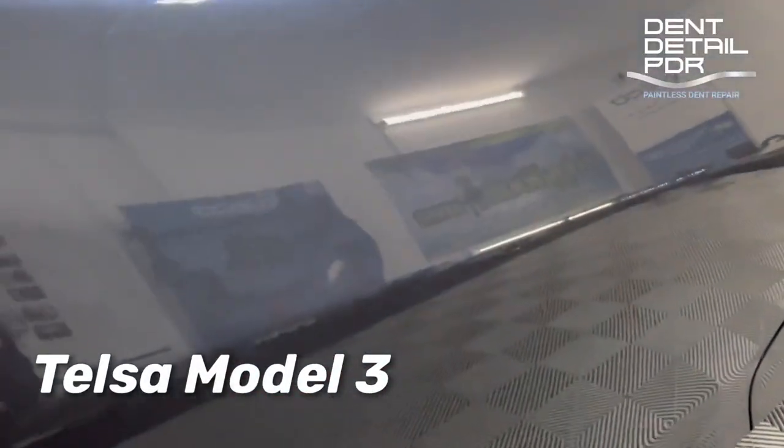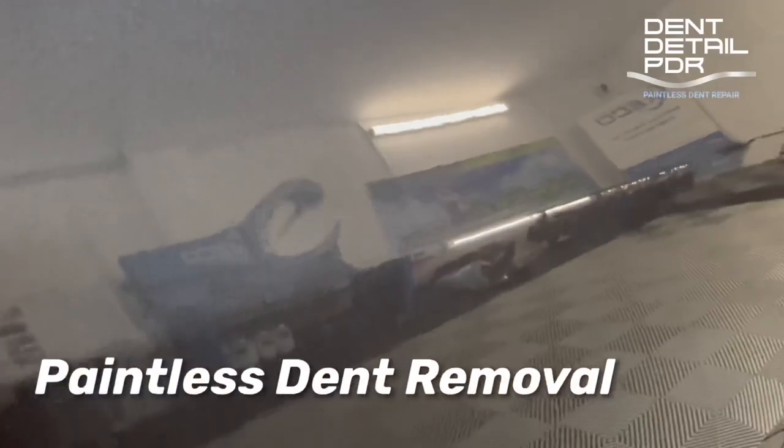Hi everyone, it's Graeme from Dent Detail. Today we're going to remove this dent from this Tesla Model 3.